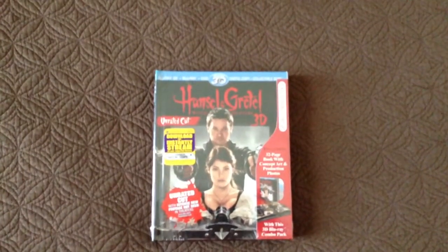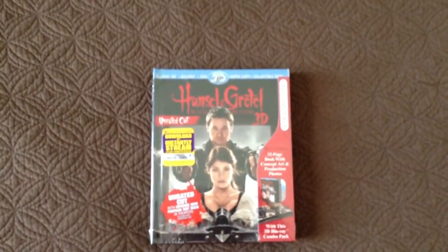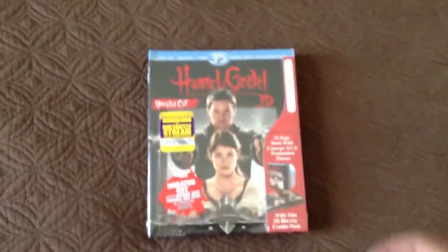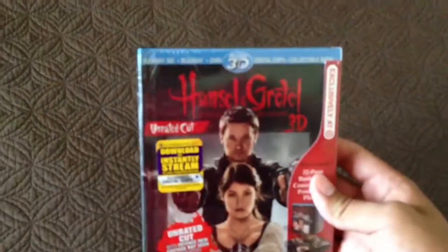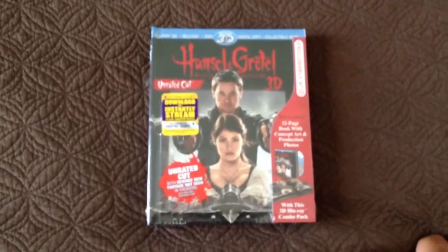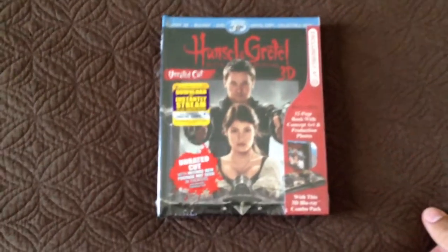Hey, what's up guys? It's Isaiah and Eric Review, and today we're reviewing Hansel and Gretel Witch Hunters in 3D, Target Exclusive. I haven't seen this movie yet, but it looked good, and it made enough money to make a second one, so I bought it, and it looked cool. It looked fun.